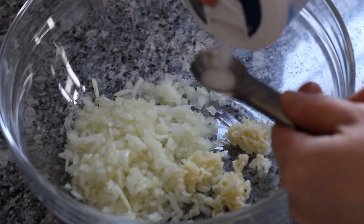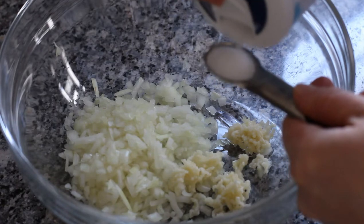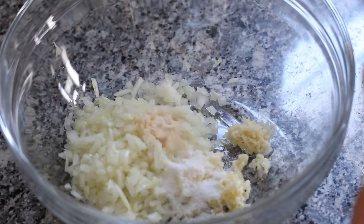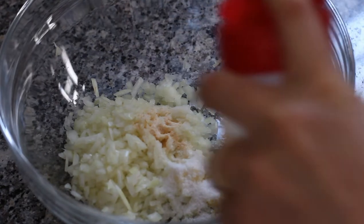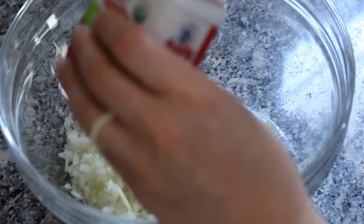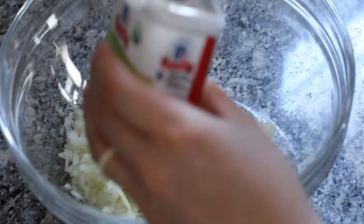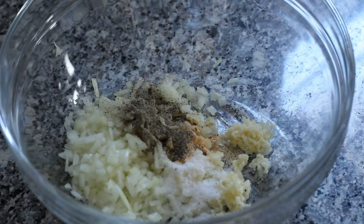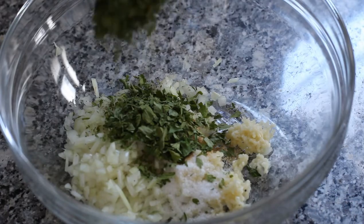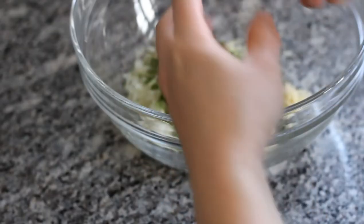Then add one teaspoon of salt, a half teaspoon of onion powder, half a teaspoon of garlic powder, and half a teaspoon of black pepper. Then add two tablespoons of dried parsley. Then add an egg to the dish.